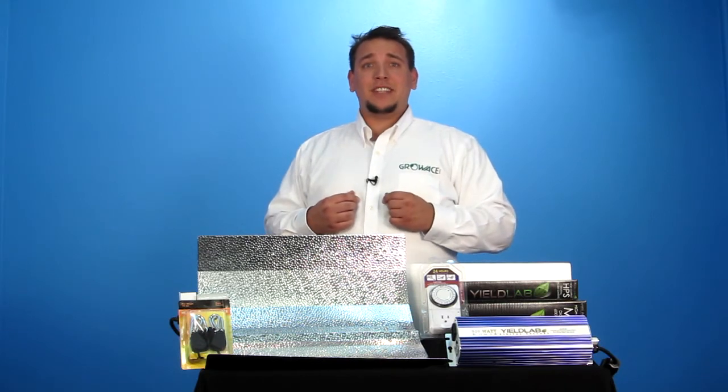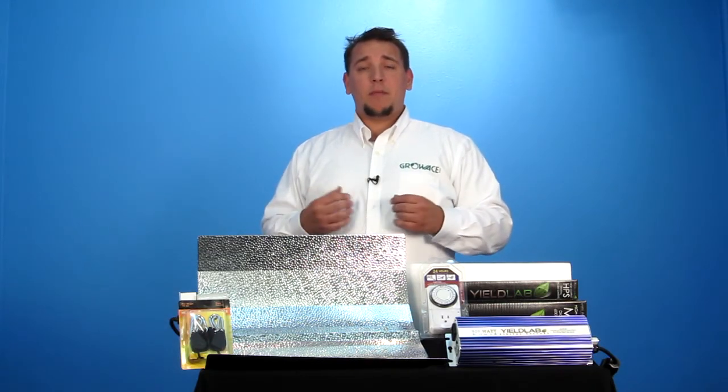Hi, my name is Patrick from GrowAce.com and welcome to the HID GrowLite 101 tutorial. GrowAce is the leading horticulture retailer in the country and has the best selection of indoor horticulture equipment anywhere. With a variety of different HID GrowLite kits to choose from, it might become overwhelming trying to figure out which GrowLite setup is right for you.